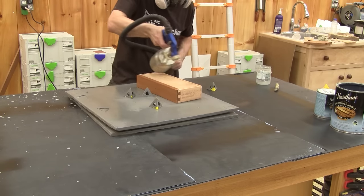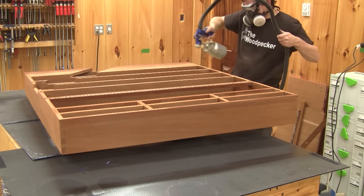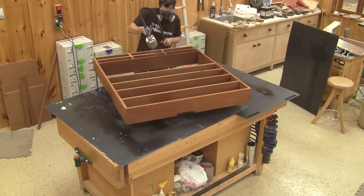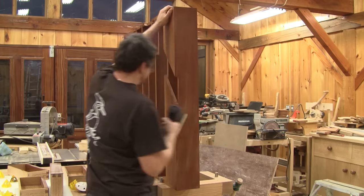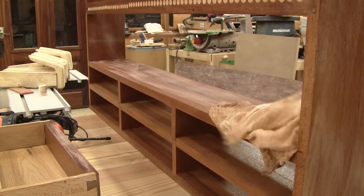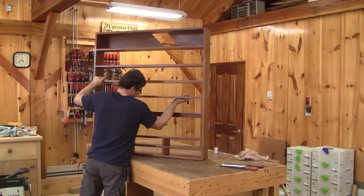I begin by spraying a coat of finish on the drawers. When they're all done, I spray the rack itself. The most difficult part is to keep it balanced on the small pyramids, but now this can turn like a charm. After a couple of hours, the finish is dry enough that I can sand it. After cleaning it with a wet rag, I spray a second coat. I do the same thing for the third coat.